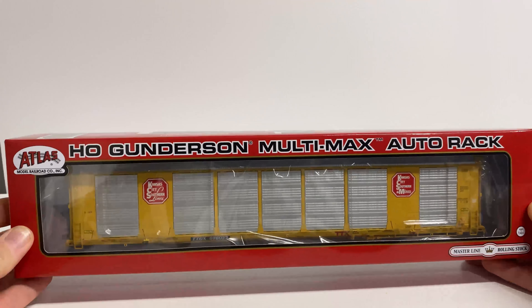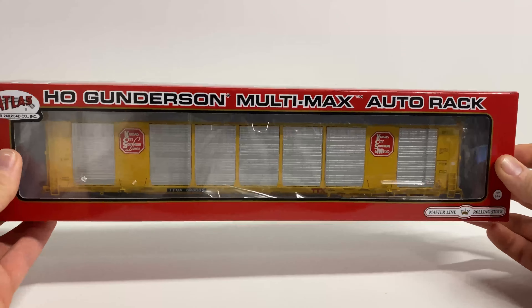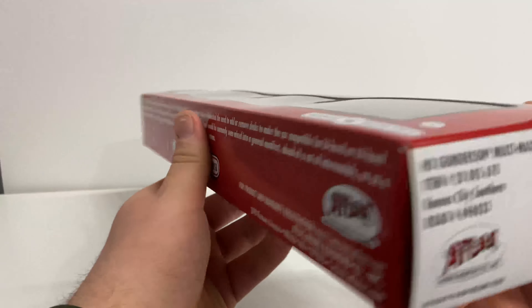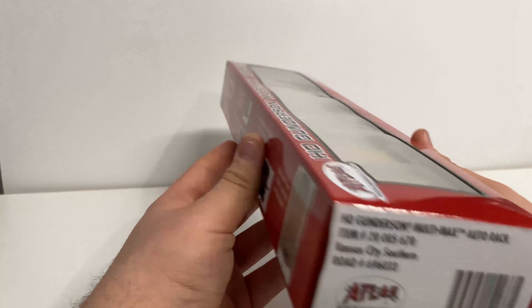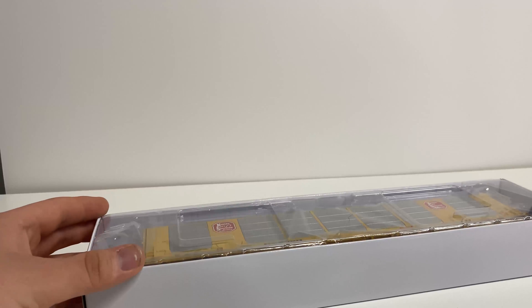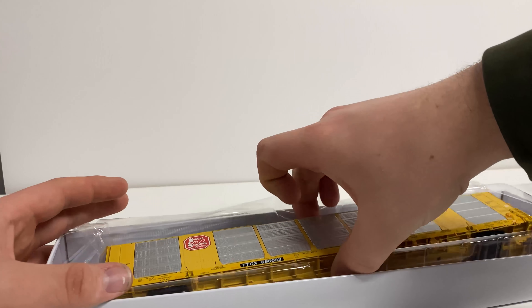What's up everyone, today we're doing another review — the Atlas Master Line HO scale Gunderson Multi-Max auto rack decorated for Kansas City Southern. We have this bright red box with a window in the front so you can see the model. A little bit of history is on the side of the box, along with the product number, barcode, and road number. The other side has all the features and what you can expect from the model. We'll go ahead and take the outer shell off — the model comes in a two-part hard plastic shell with a soft plastic liner.